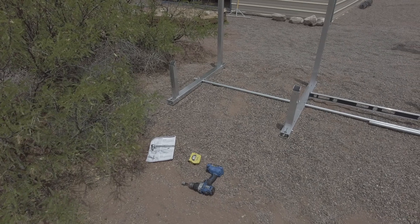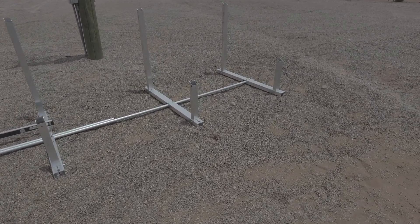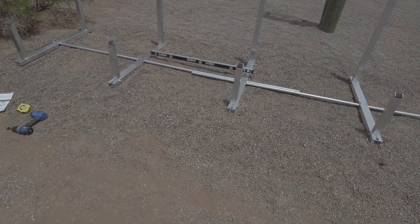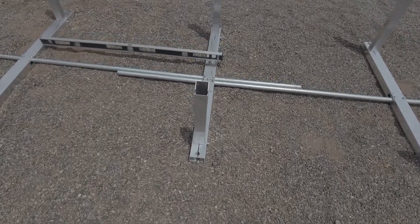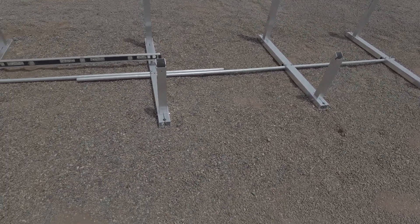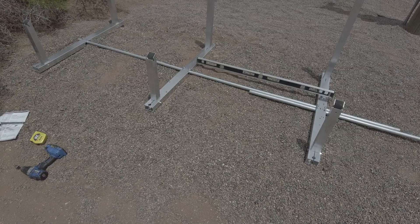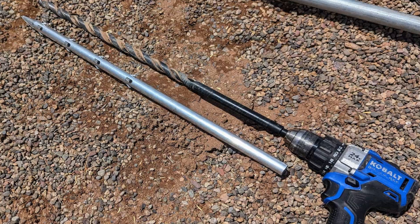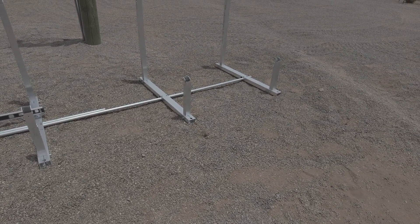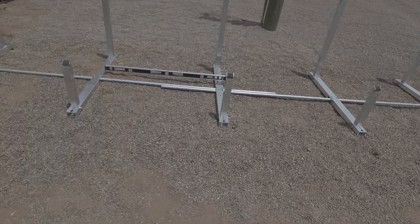I got those all put together — that was so easy, I can't believe it. I've put up a lot of solar panels in my lifetime, and this is the easiest racking system I've ever installed. You can see all five leg stanchions with the conduit in there. In the middle where they overlap, you just let them run with two inches hanging out on either side. Next I need to check it for level and put in the epoxy ground stakes. Looking good — super easy.